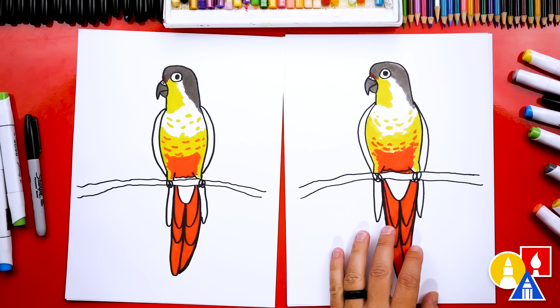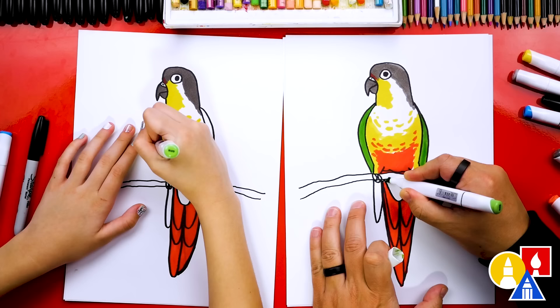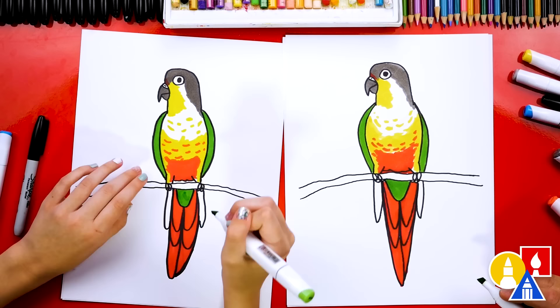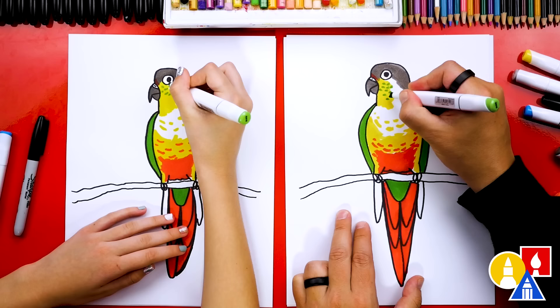Now let's switch to our green marker, G515. We're going to color the wings — color the whole thing above the branch and also on the right side. Then we're going to color this center tail feather right here. Let's also use this green to add the little green feathers on her cheek — green cheek! This makes her a green-cheeked conure. I'm going to add them coming all the way down that little yellow patch that we first colored in.